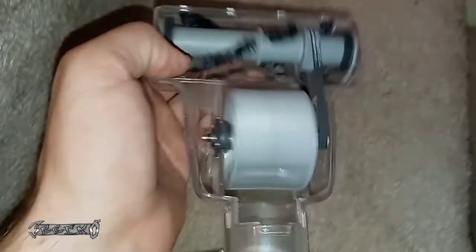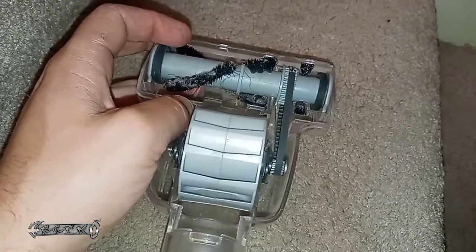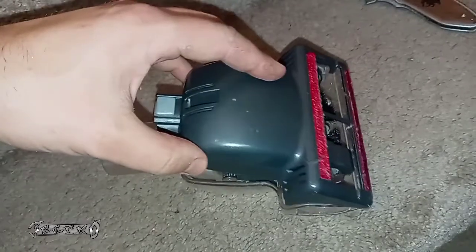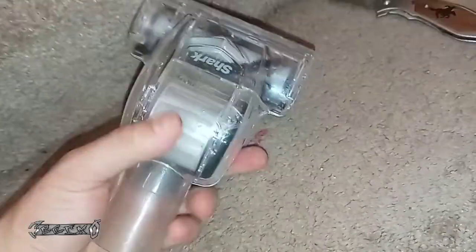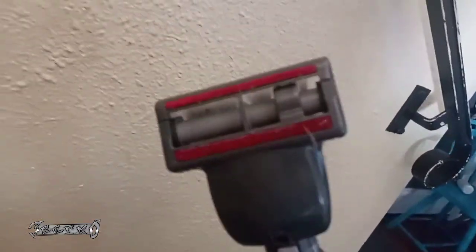Then put your belt back on — put your shaft on with the belt at the same time, and this should spin freely like this. Put the top cover piece back on. The front goes on first because there's a little clip part, and then it should just snap into place — just kind of squeeze it together.